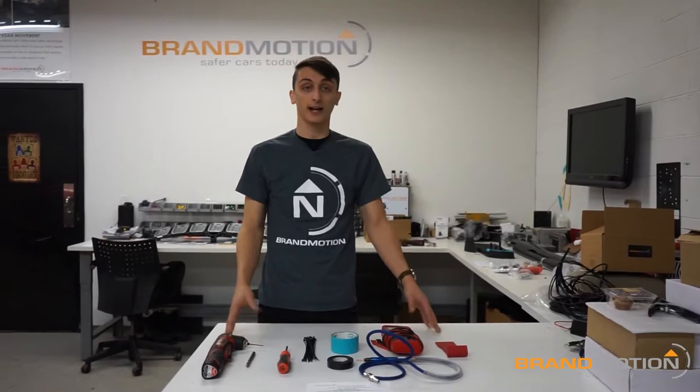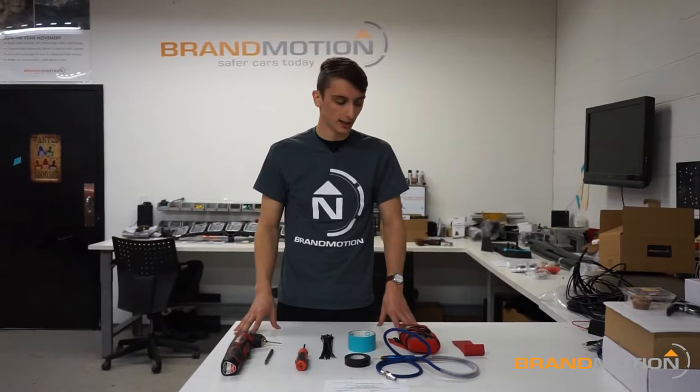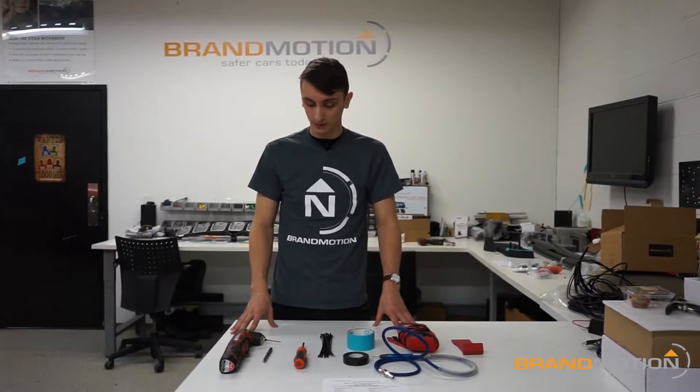Hey, how's it going everybody? My name is Kevin. Today we're going to be going through the install for the 2015 to current F-150 radar blind spot system. It's a new vehicle-specific system for the F-150, and it's going to make the install a lot easier and a lot faster.